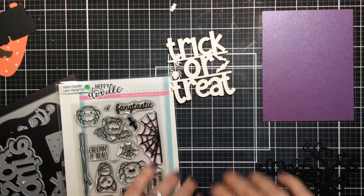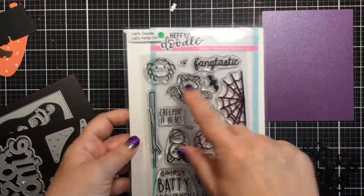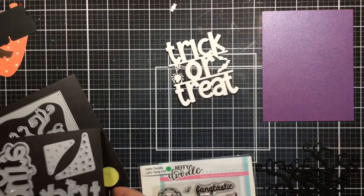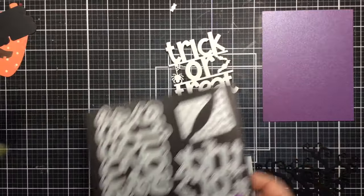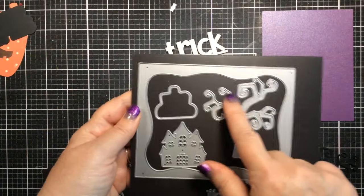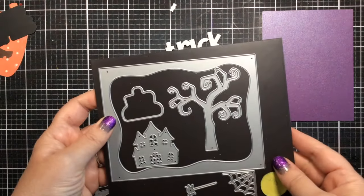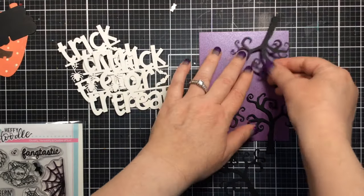Hello everyone, it's Carrie and I'm back with a really fun way to use dies. Today I'm using this giant trick-or-treat die from Heffy Doodle, and this is one of my favorite dies — the Sleepy Hollow die. It's got a frame, a tree, a haunted house, a spider, and a spider web. Today we're going to use the tree.